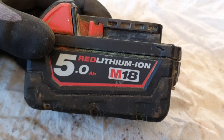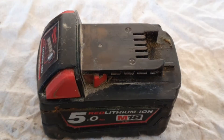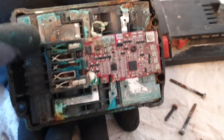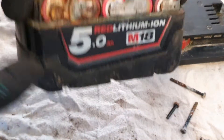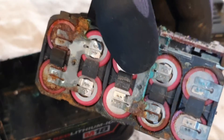I have this Milwaukee 5 amp hour Red Lithium Ion battery — it's a red dead lithium ion battery at the minute, and I'm going to show you why. With the lid off you can clearly see all the corrosion here. That circuit board is bound to be fried. All the green corrosion and rust here and there. If you pull it out of the casing it's actually even worse — there's burst cells, there's corrosion. It's just a hot mess, a complete disaster.